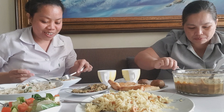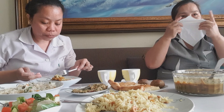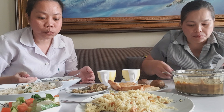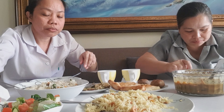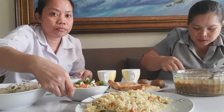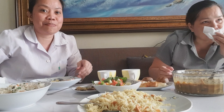Wow, that's amazing. But compared to our food here — our food is also delicious.